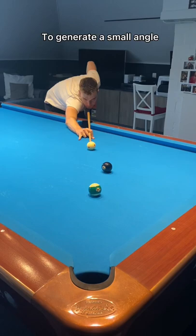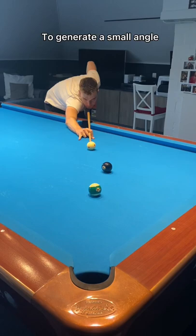And for those who really want a backspin, you can — by playing towards the left side of the pocket to generate a small angle.